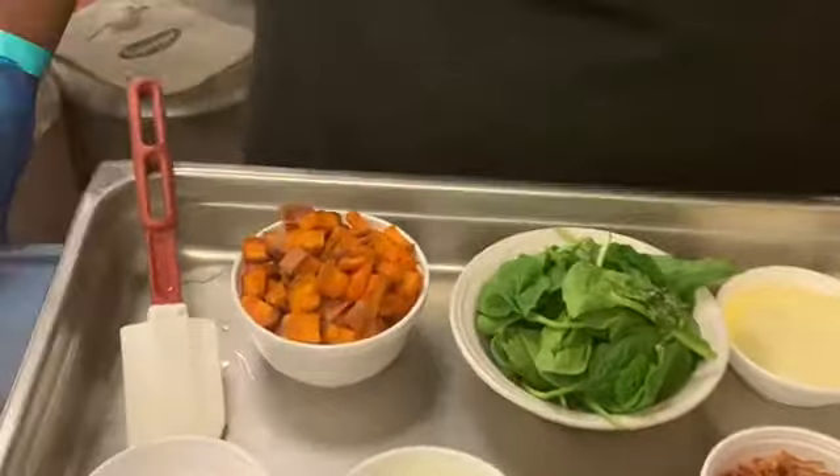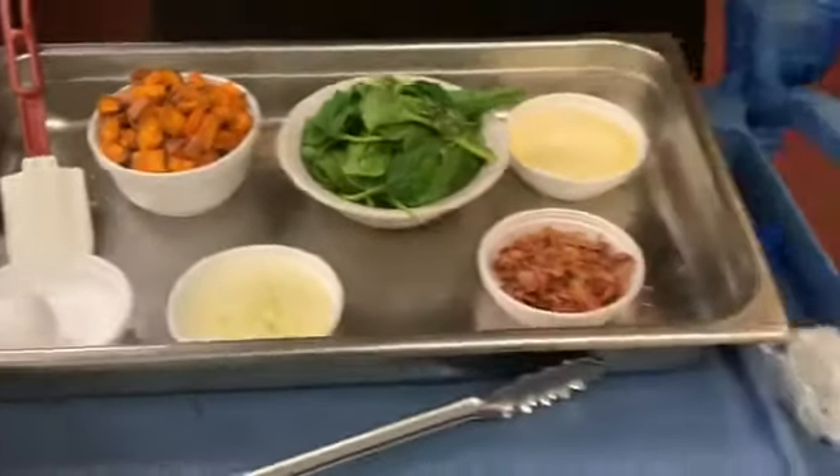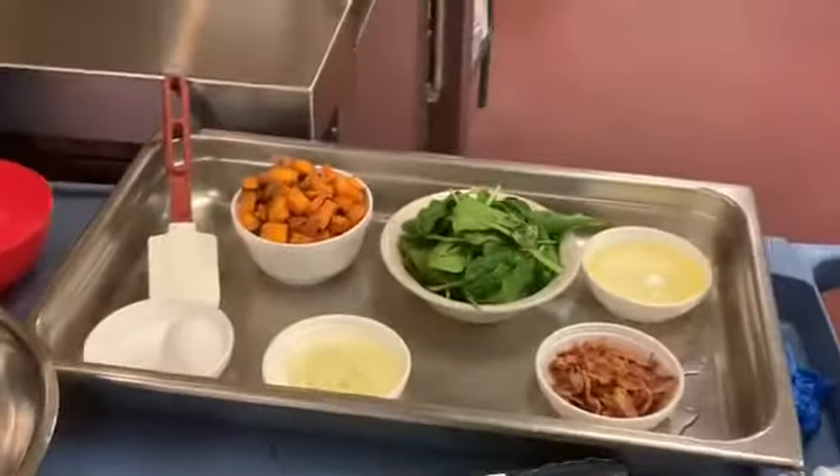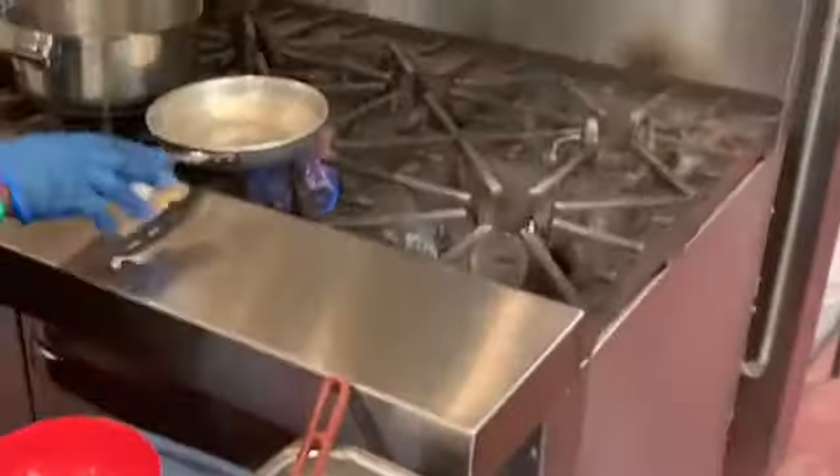So now I'll put the bowl together. Follow me over here to the stove. I'm going to turn my skillet on, get it hot, add a little oil. We're going to saute our onions first and our spinach second.